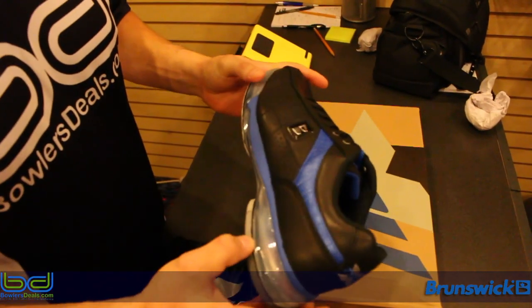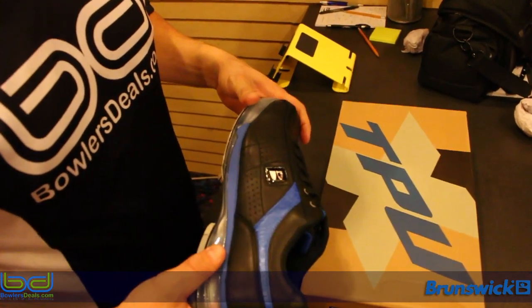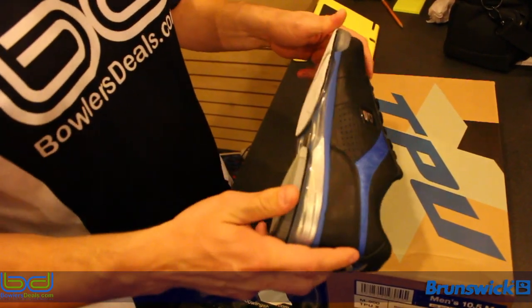We're going to do a short review today on the Brunswick TPUX High Performance Bowling Shoe.